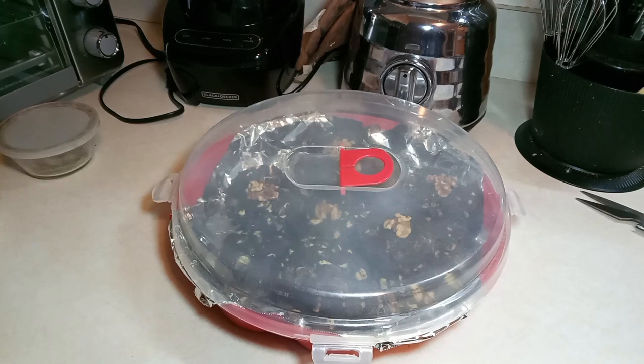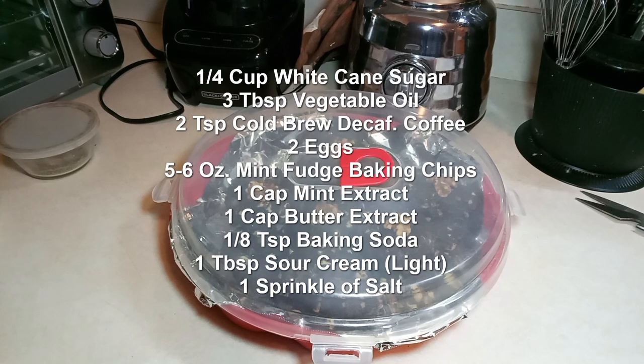Continuing: one fourth cup white cane sugar — sometimes I'll substitute two tablespoons of honey in a recipe, which helps on the sugar content. Then three tablespoons of oil, two teaspoons cold brew decaf, two eggs, five to six ounces of mint baking chips, one cap mint extract, one cap butter extract, one eighth teaspoon baking soda, one tablespoon sour cream, and a sprinkle of salt. That's the recipe.